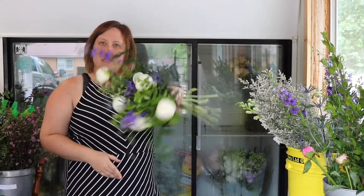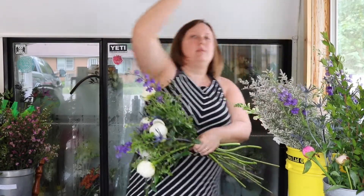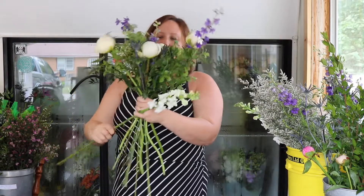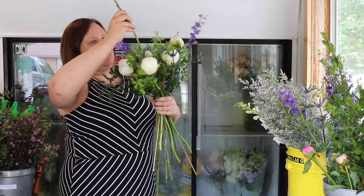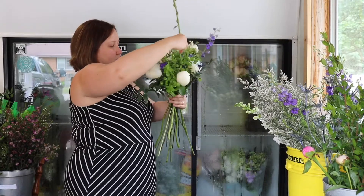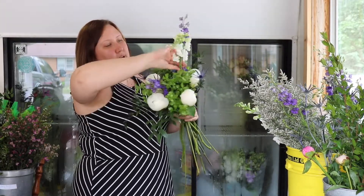As you can see, that's really starting to come together now. I've got some beautiful late Ontario-grown snapdragons. You can see too that I've got a pretty substantial grid going on and I'm weaving my flowers through.